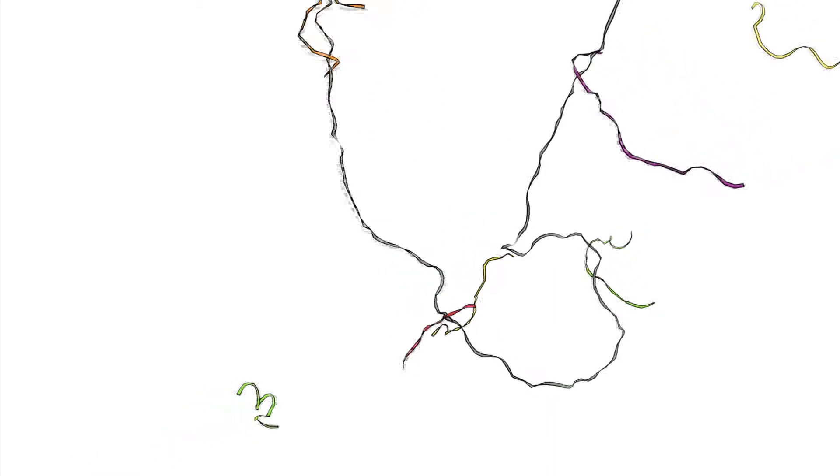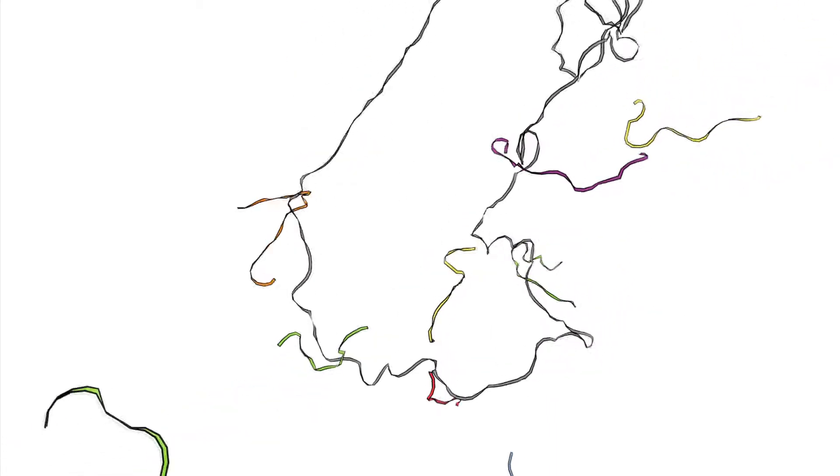DNA origami is a method that we use in the lab to create custom nanoscale shapes that are atomically precise. The way this works is that we take a long single-stranded template strand of DNA and combine it with hundreds of short strands that we've designed and ordered from a company.